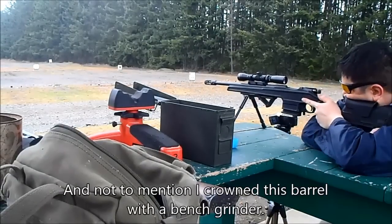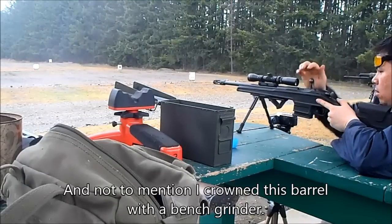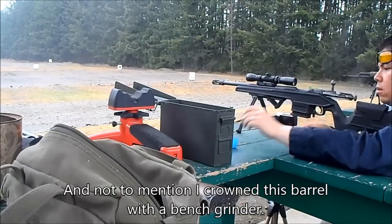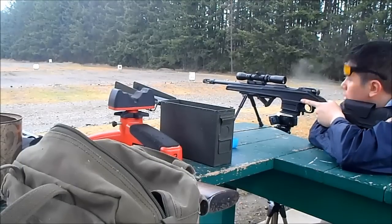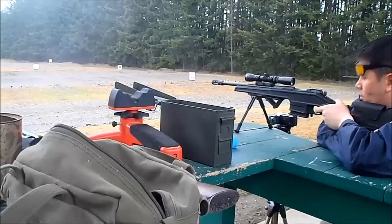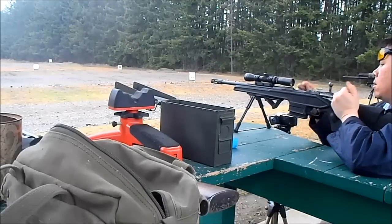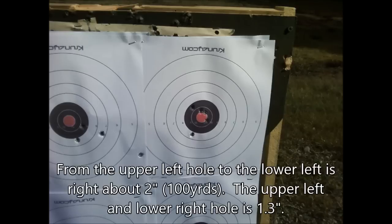As I was shooting and I printed out this group, I was very surprised by the results. If you get the stock, I wouldn't worry too much about accuracy as long as you do the work. All I did was put some brass shims into the action to make sure everything fit tight — you could go further with that and do a proper bedding job. Here's the group, and I was very surprised that day.